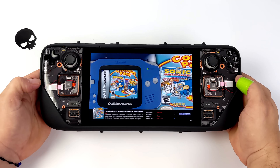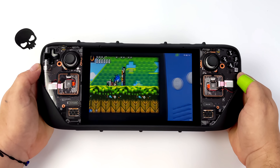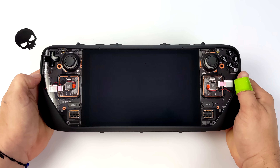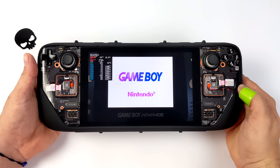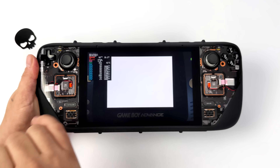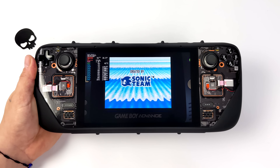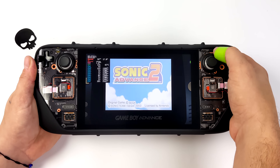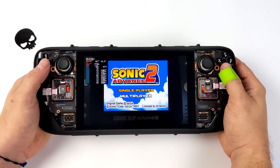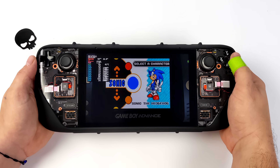I completely understand that we can install emulators in SteamOS and also install Emulation Station — there are several ways to do that — but personally I like having a standalone operating system and I'm a huge fan of Batocera. With the latest versions, actually since version 33, we do have Mango HUD built in. You can disable or enable it so we can see what's going on with the system at any given time. In this video I wanted to give you a feel for how this performs, and so far it's been performing amazingly on the Steam Deck.